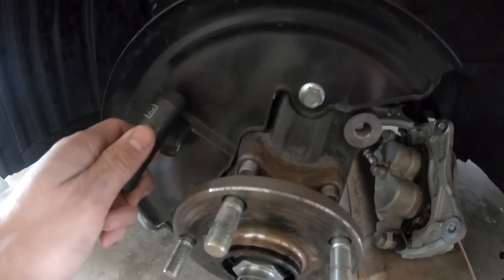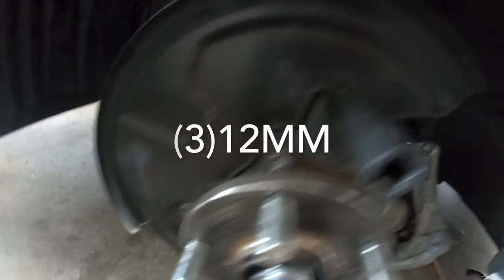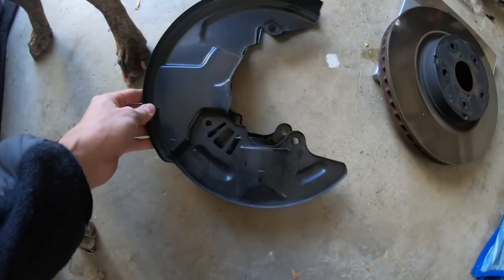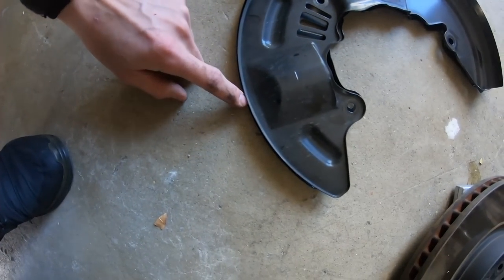Next is going to be the dust shield, which is a 12mm. There's two of those - one there and one there - and there's a third one down here at the bottom, don't forget it. You can see that the WRX one fits inside the STI one - we definitely need the bigger one for the larger rotors.